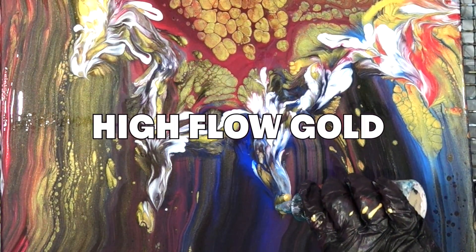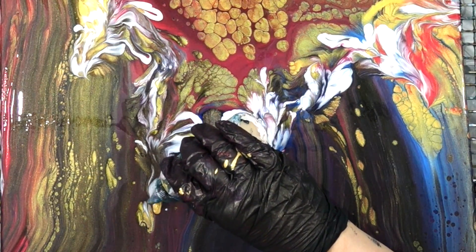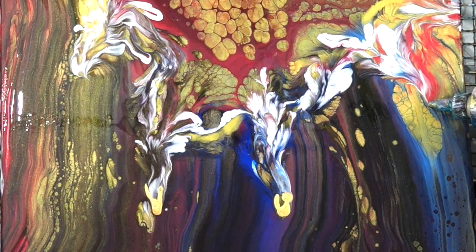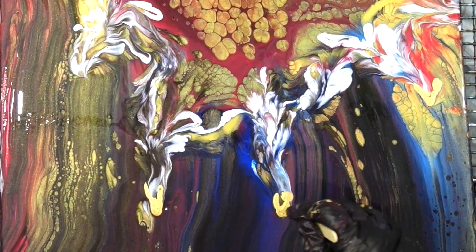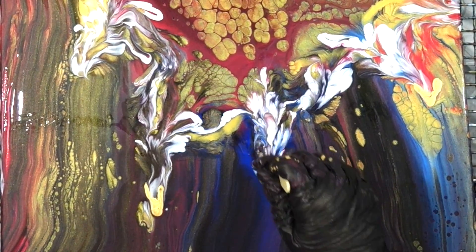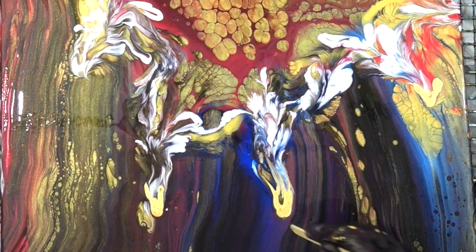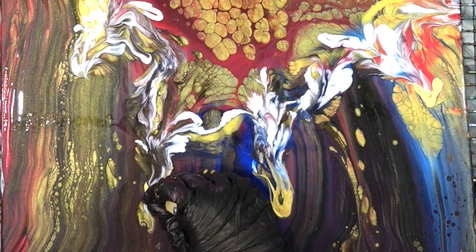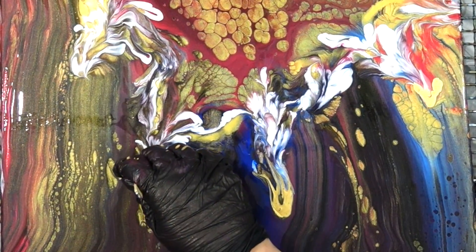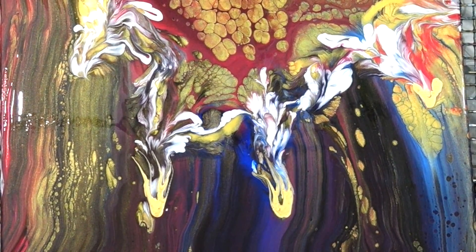Now this is the high flow gold. I've done this on a few other paintings' flowers — I just love the way it offers like an end point for the flower, or a beginning, however you want to put it. Because my flowers don't have stems, it kind of gives something there. If you've ever pulled a flower bud off a stem, there's a hard piece right there that connects it. I might get some little dendrites since high flow gold tends to dendrite or fractal when put on wet paint — I'm okay with that.